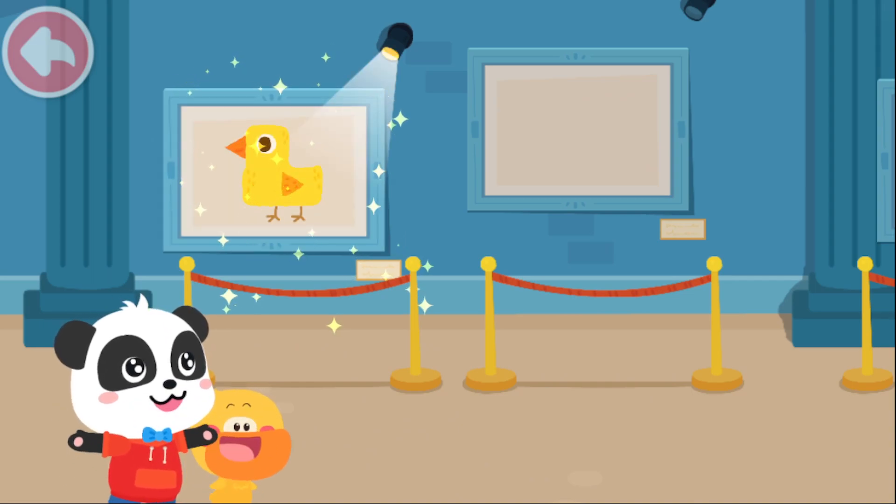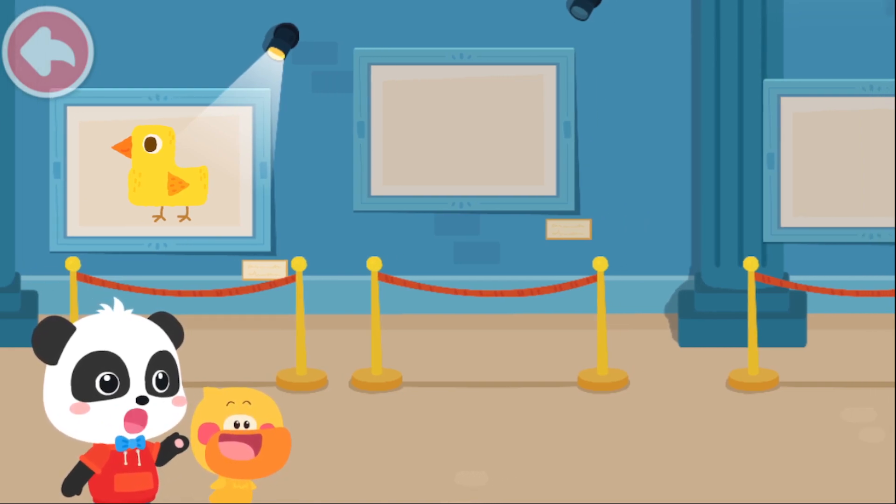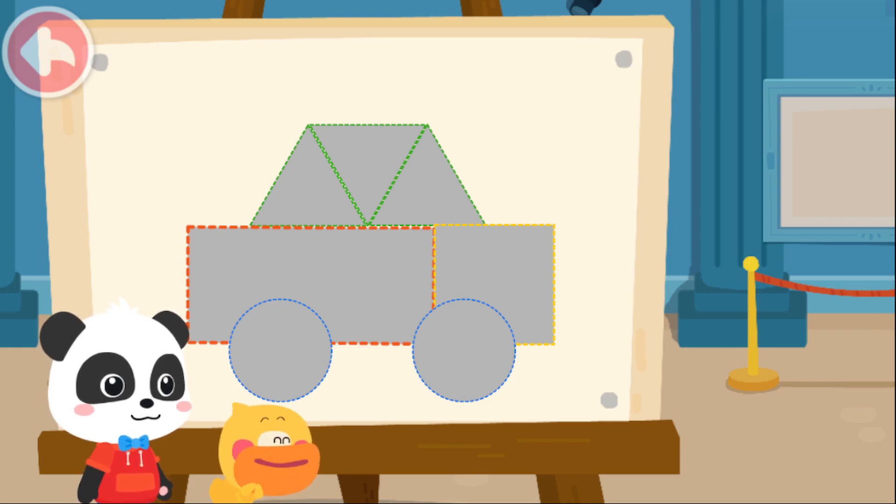Wow, this chick is so cute. What should we draw next? I also want to draw a car.